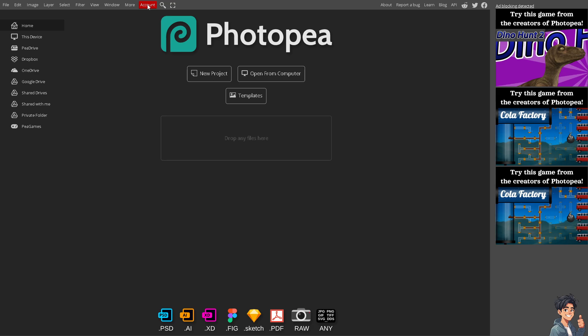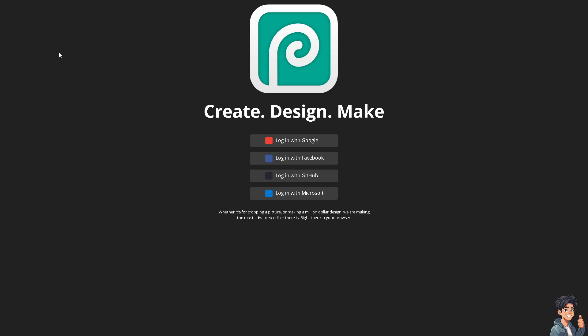The first thing that I need to do is to log in using your credentials. If this is your first time in Photopea, just follow the on-screen instructions and you're good to go.